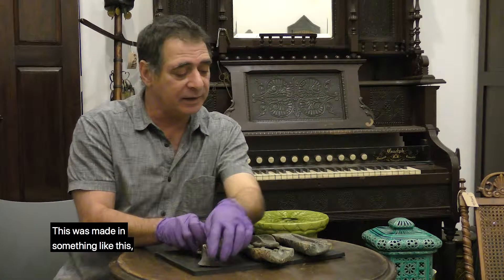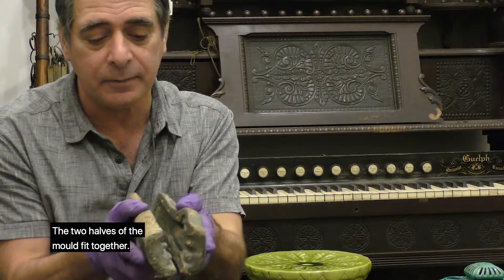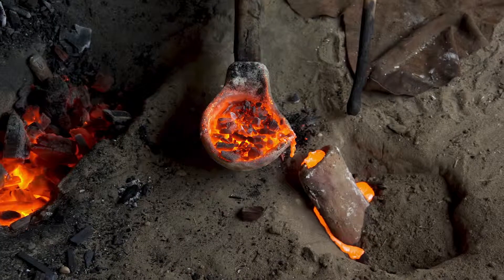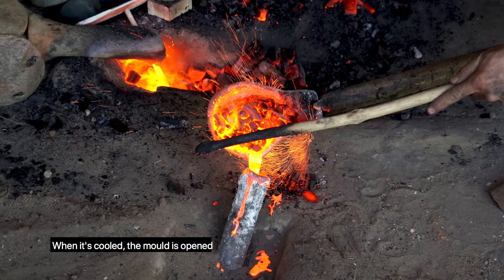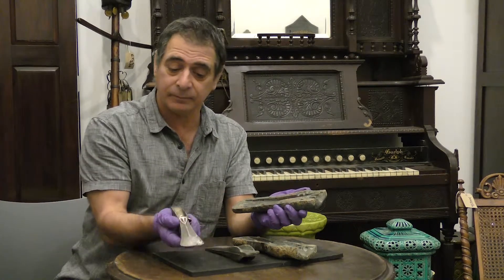This was made in something like this. This is a replica mould. The two halves of the mould fit together. The bronze is poured in there. When it's cooled, the mould is opened and out comes the axe, or a sword, or a spearhead.